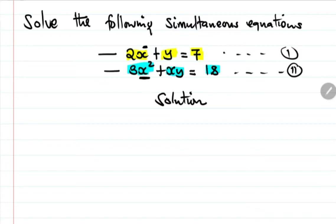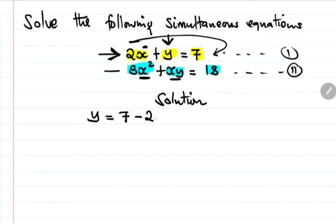In substitution, we can choose one of these two equations. Using equation one, we'll make y the subject of the formula. Taking 2x to the other side, we get y equals 7 minus 2x. This will be equation number three.